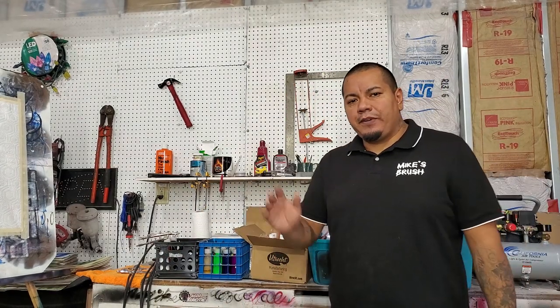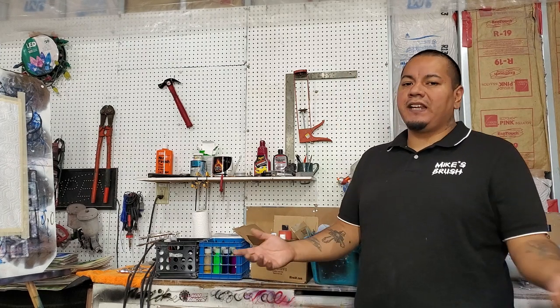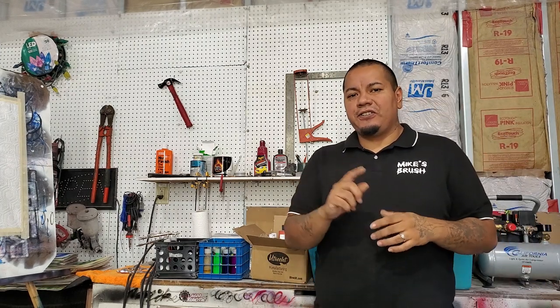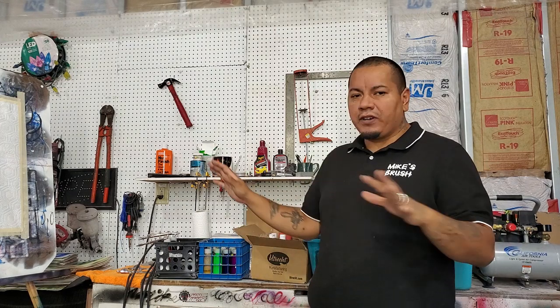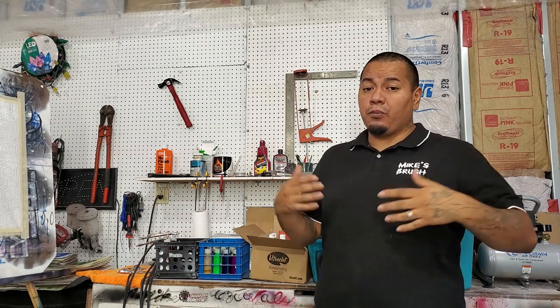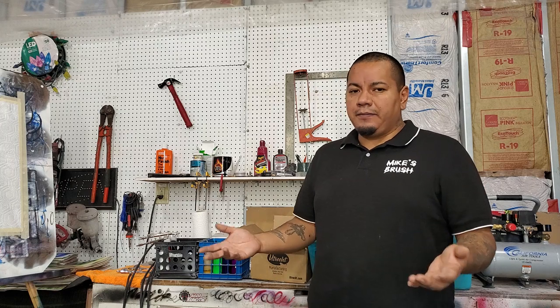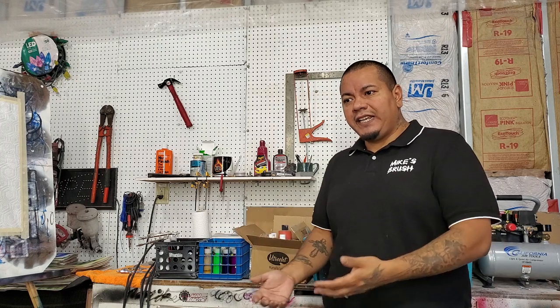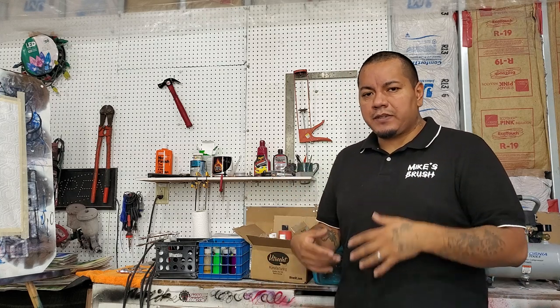What's up everybody, welcome to another video. Doing some cleaning out here in the garage today, so I thought it'd be a great idea to take stuff before I put it away and do a refresher video — a more complete video on how to get started airbrushing. If you're really going to get started airbrushing, this is a pretty good video to show you what you need and some general steps to get you going in the right way.